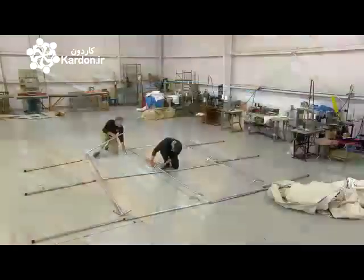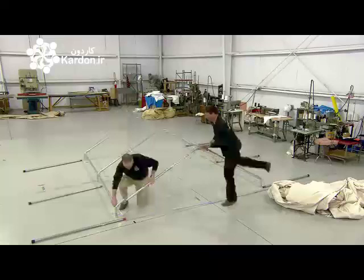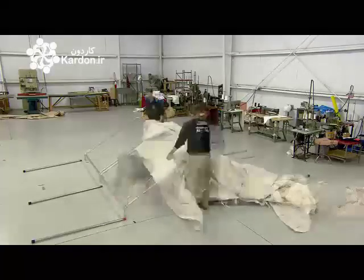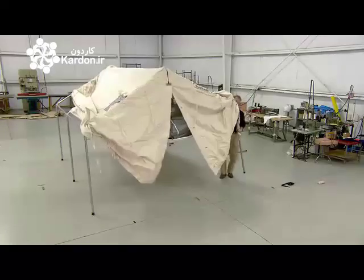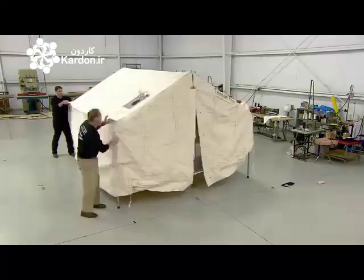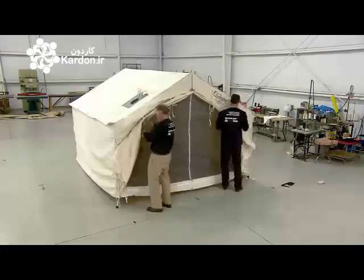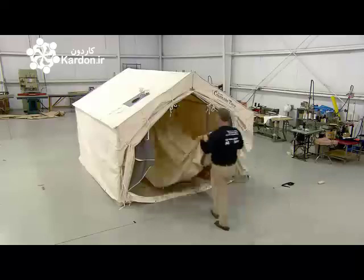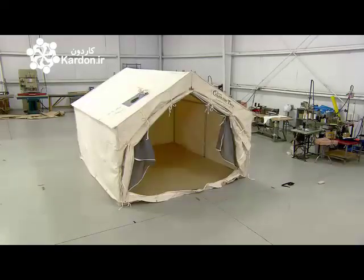In quality control, they assemble the tent before sending it out. After laying out the couplers, they insert the frame pieces to form the roof, fit the tent fabric over the roof framework, and insert the legs to prop up the structure. Then they pull down the walls. After tying back the flaps, they lay down the floor, which simply snaps into place.